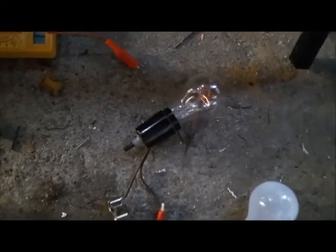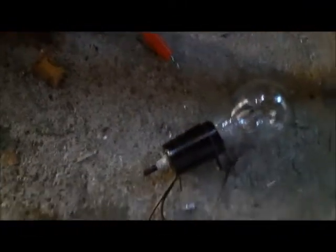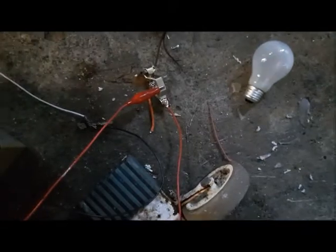Which is really important, because generators — when you load them down electrically, when you take power out of them, they tend to slow down and brake. It takes more energy going into the generator to keep the same electrical output. But this doesn't seem to matter what the output is — I short it out and it doesn't really slow it down, which is very interesting. It's not really braking like a conventional generator would.